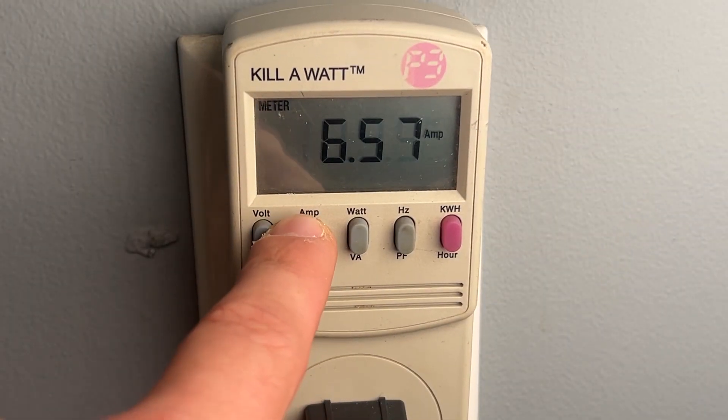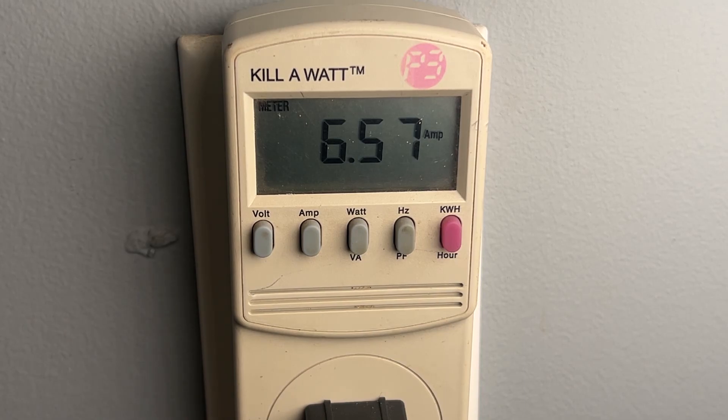And finally, using my kilowatt tool at our 120 volt outlet, I'm seeing 6.57 amps and 745 watts.